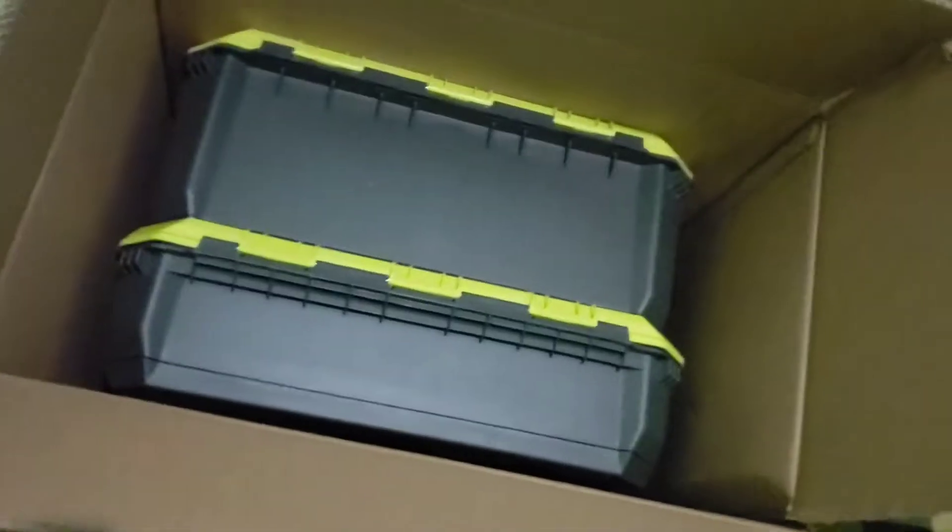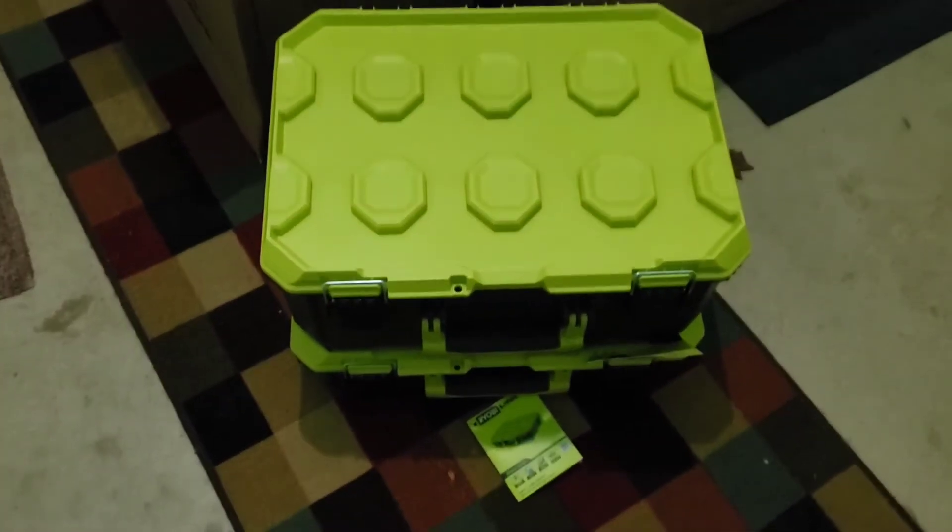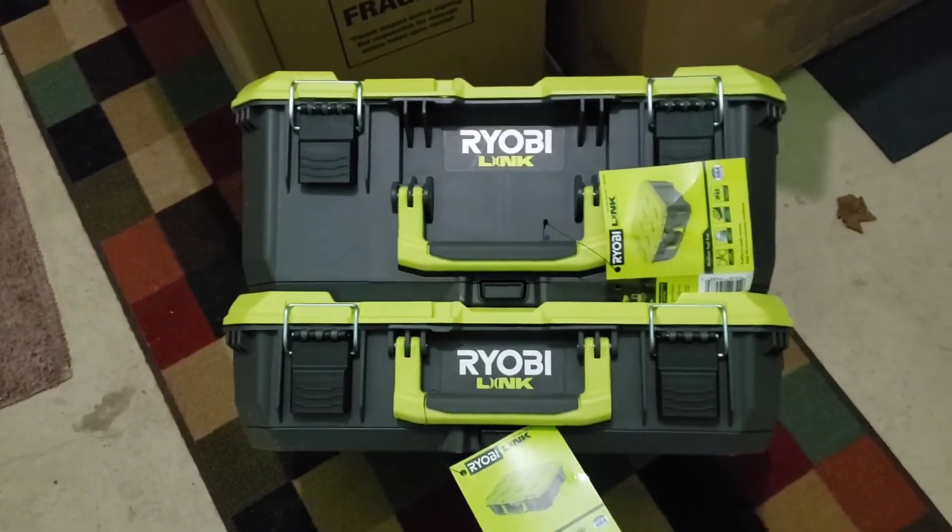Sorry, I don't have my regular camera - just my phone right here. Alright, in this small box we got... alright, looks like we got the small box and the medium box. Oh, those things are heavy. Alright, here's the small and the medium box. We got the front of the boxes. The side of the box looks like you got some pretty decent handles.